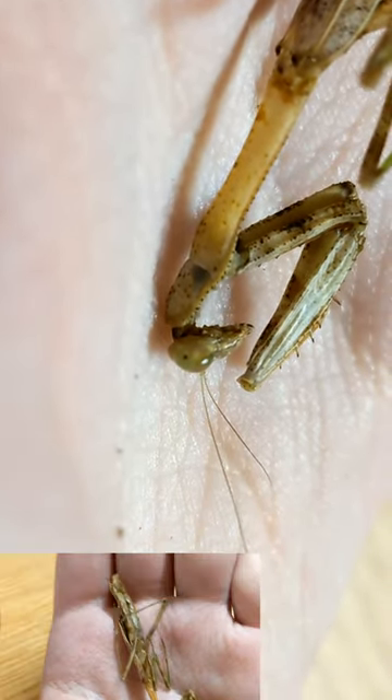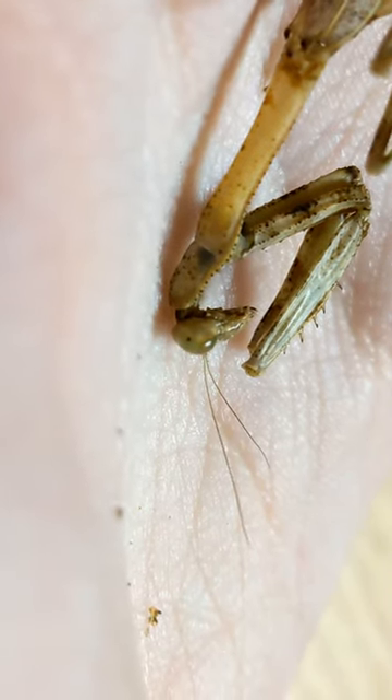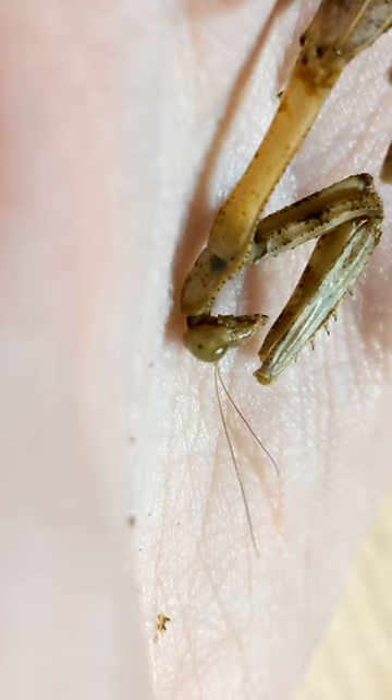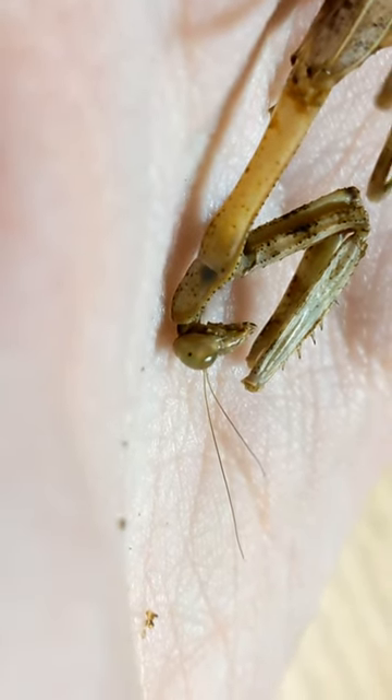There were some in the abdomen, some in the thorax, and some all the way up towards the front arms. I removed every last larva in there, and then something crazy began to happen.